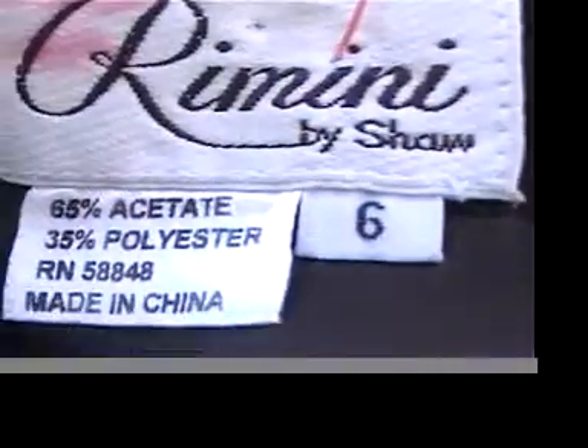It's 57 inches in length. These beads here are so amazing — they're real heavy and they're real expensive. And here's the label: 57 in length.